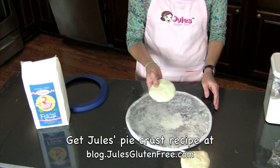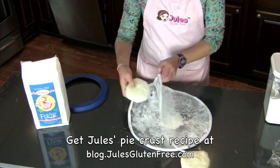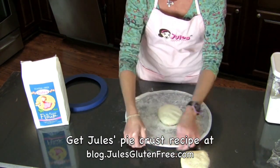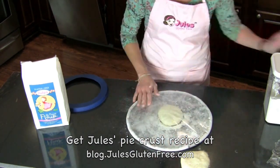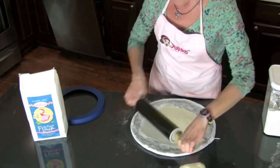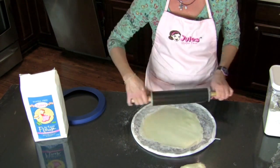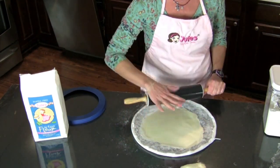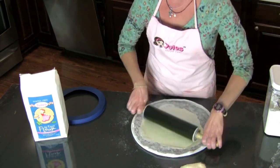Take your pie crust, which I've already made, put it inside the bag, zip it up, and start rolling. It's handy to have this bag because you have your clean surface and the bag right here where your rolling pin will not stick to the dough.